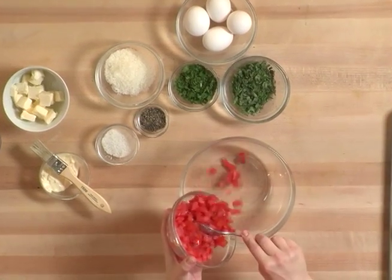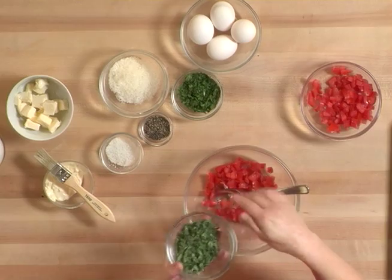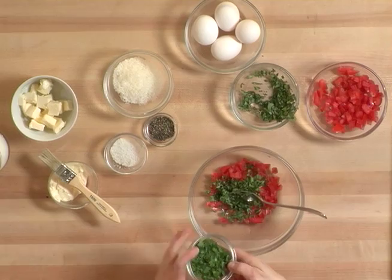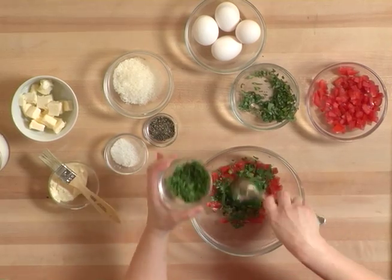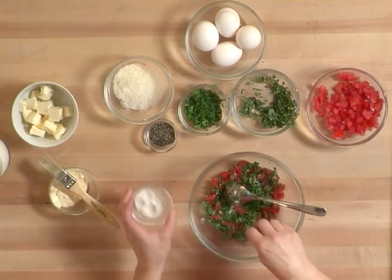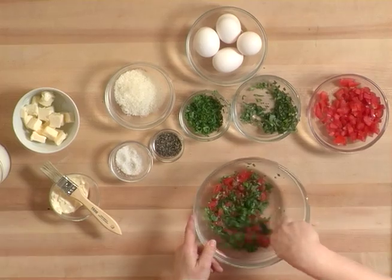We have here some tomatoes, about two or three all cut up. And then we have some beautiful fresh chopped up basil. And of course some Italian parsley. And some salt and some pepper. I'm just going to stir that together.